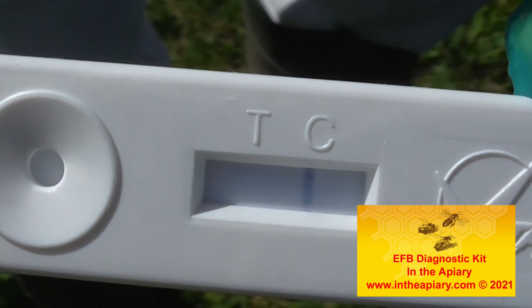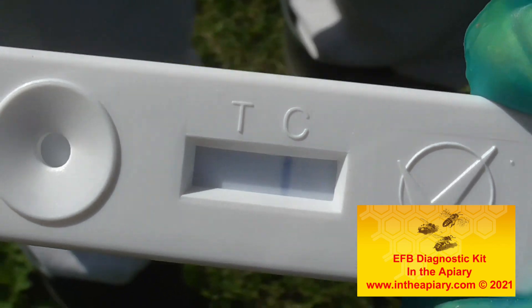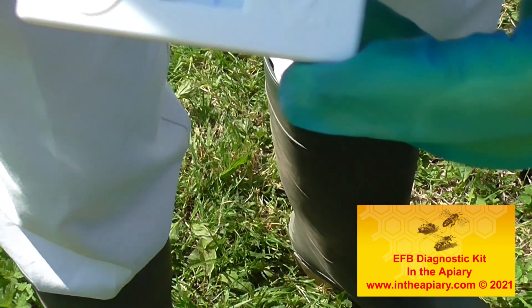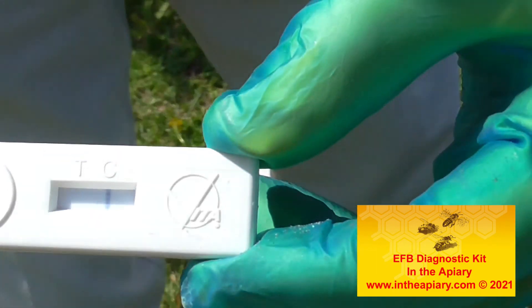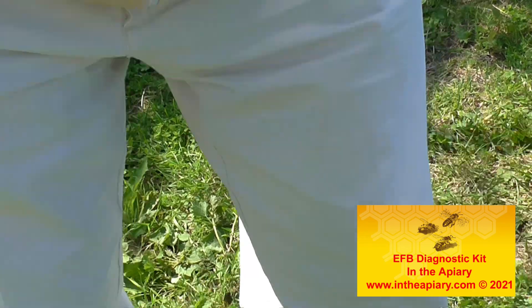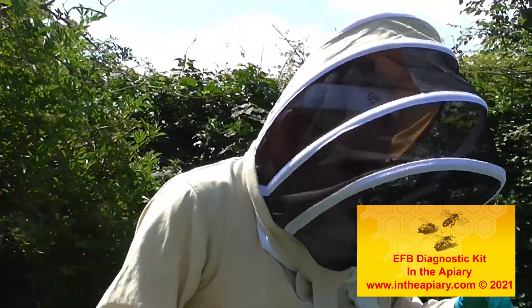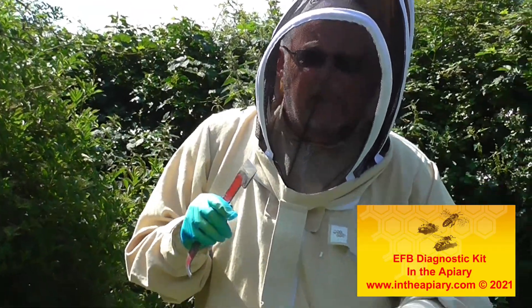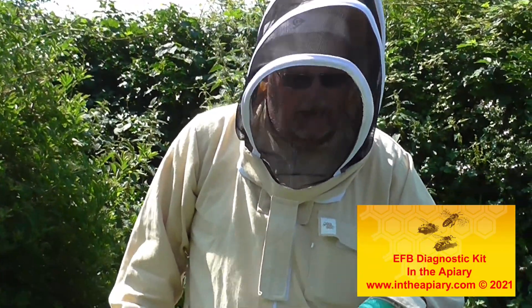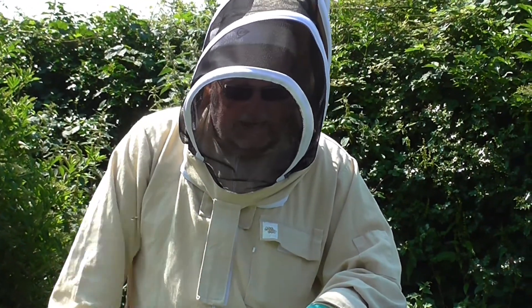The line is on the C, and the instructions tell me that is negative. There's a reading possibly between T and C — the T area is positive. So that's good. Excellent, pleased with that. That's good news. Pretty good inspection today, and pleased with what's going on in both colonies here.